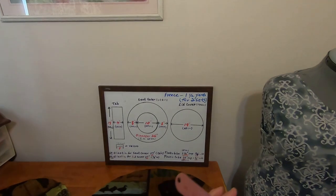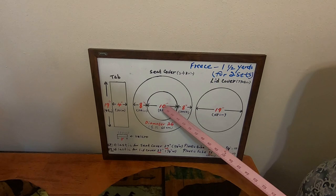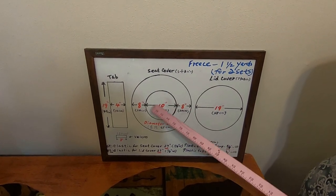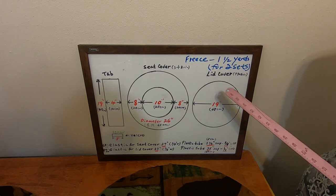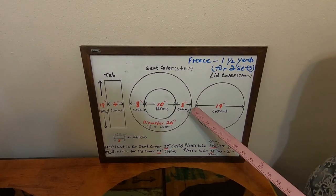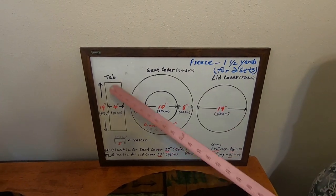That is the measurement of the covers. The main cover — the toilet seat cover — has a diameter of 26 inches, and the right side, which is the toilet lid cover, has a diameter of 19 inches.